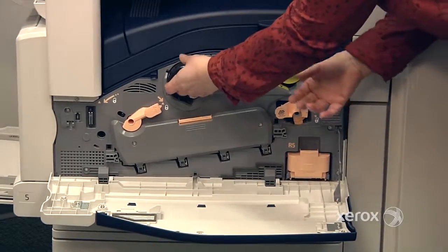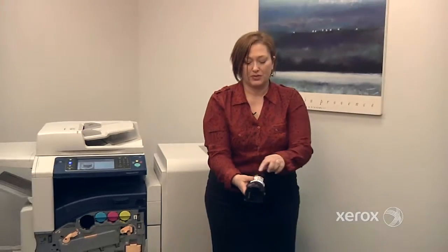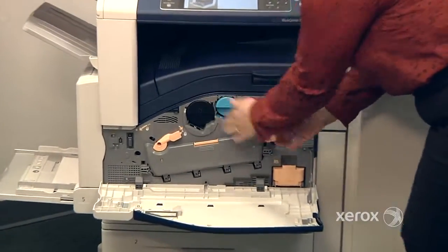To change a toner, just pull it all the way out. Take the new one out of the box — you'll see there's an arrow indicating how to place it in the machine — and it just slides right in, nice and easy.